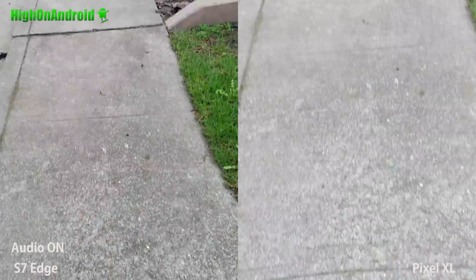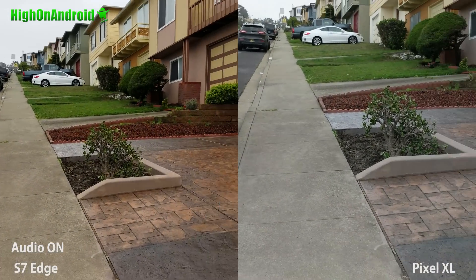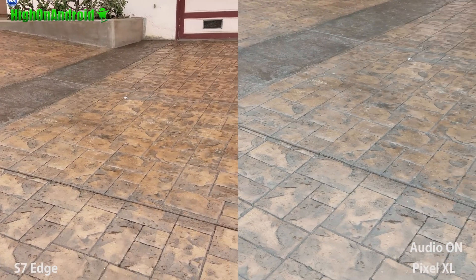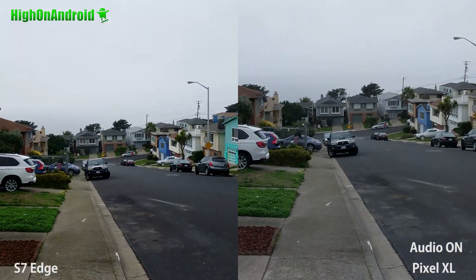I feel like when the S7 Edge wobbles a little bit, it has a little bit of a problem. Sometimes it gives you these wavy, bubbly ones. But the Pixel XL seems to do pretty well — I'm actually really, really impressed.